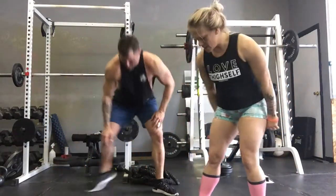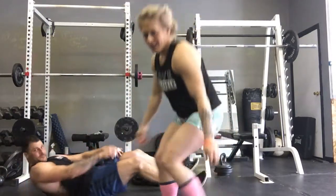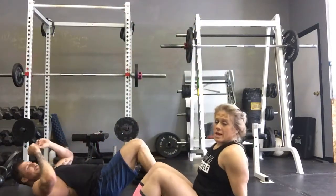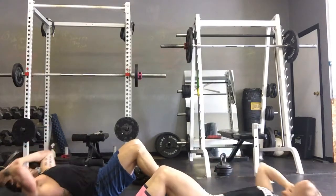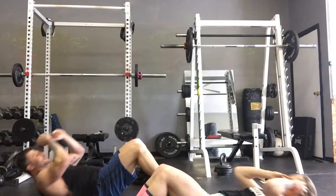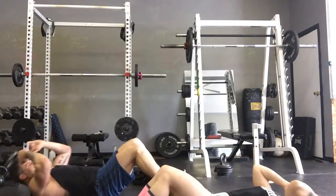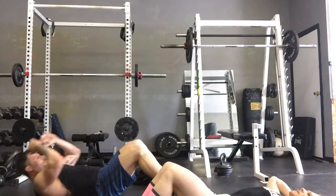And we're going down for regular crunches. Knees bent, breathe, chin off your chest — crunch up. Do not yank with your hands, but if you need support, come there.